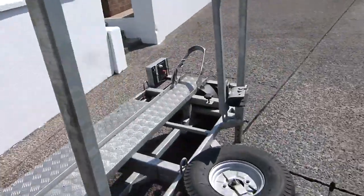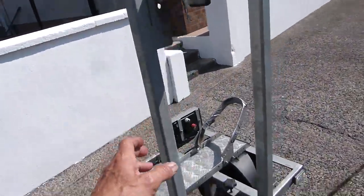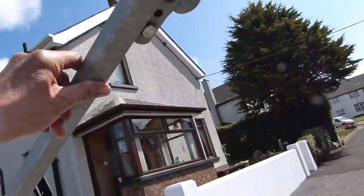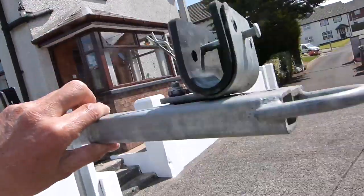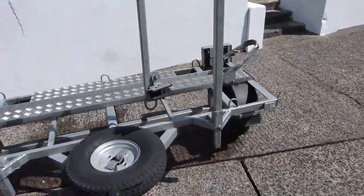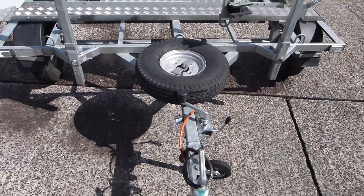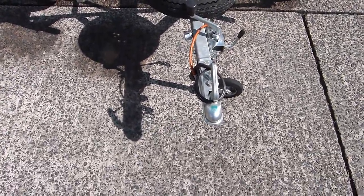And then when you get the scooter on, you take this bar and you swing that over the handlebars. And it just goes on to the hand grips of the scooter. Then you put some straps on and that's it — it never moves. What a great piece of kit.